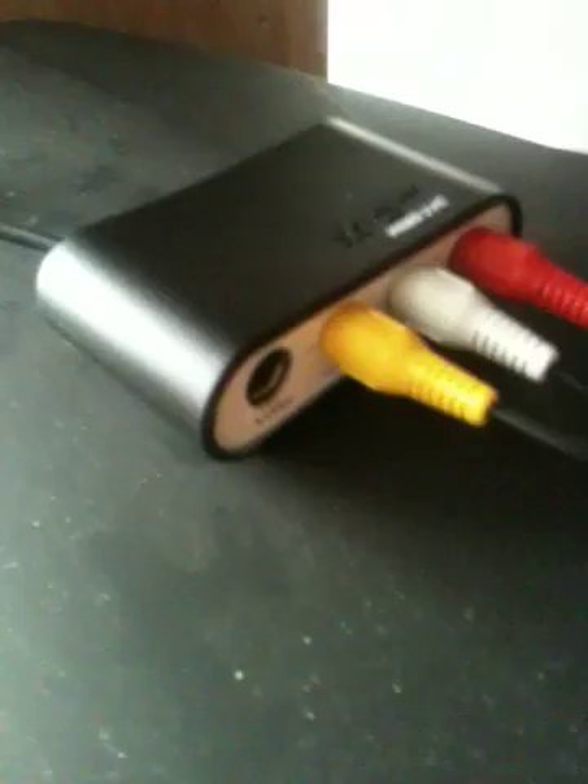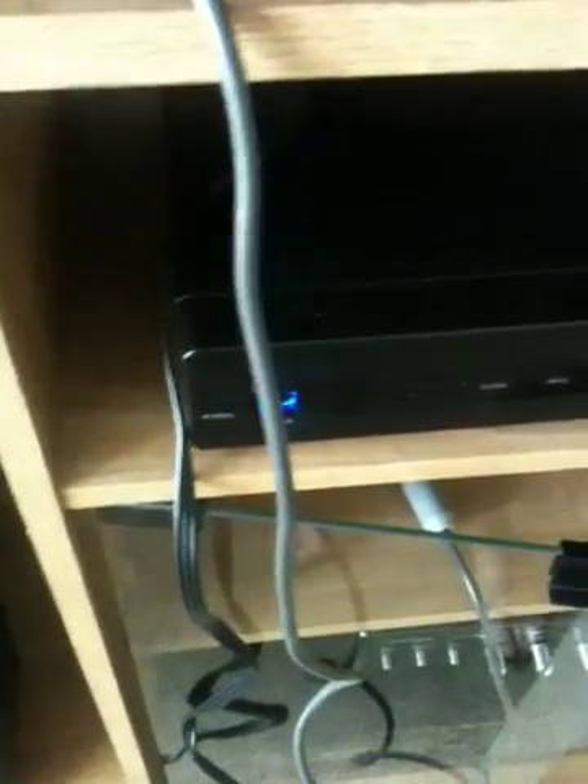As you can see, there are three RCA inputs — two for stereo and one for video — and there is also an S-video input as well. I have this hooked to my DirecTV and DVR so I can archive movies onto my PC.